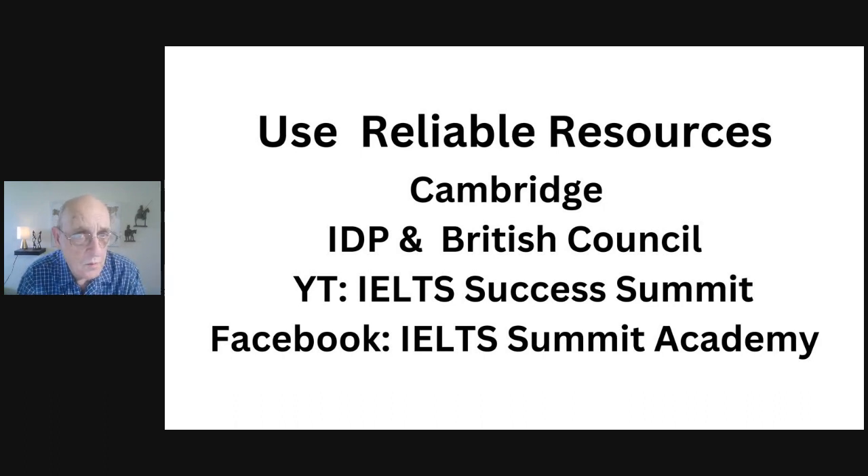These reliable resources — Cambridge, IDP, and British Council — are your foundation. Don't hesitate to subscribe to my YouTube channel, called the IELTS Success Summit. If you want to follow me on Facebook, I have a group called IELTS Summit Academy where you can find daily tips, encouragement, and weekly live webinars to ask questions. Even more importantly, you can connect with others preparing for the IELTS exam, and it's a great place to find a practice partner, especially for speaking and getting feedback on your preparation.